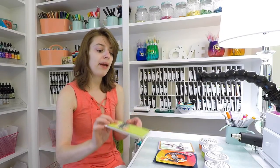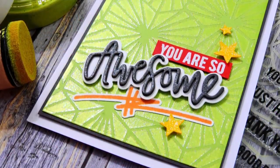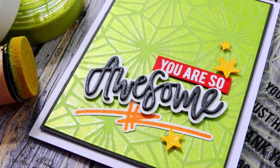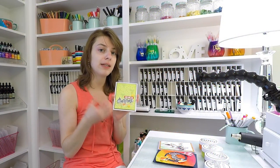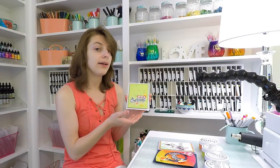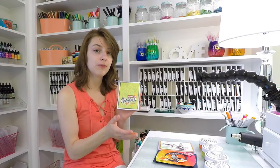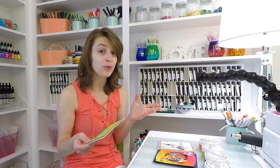Our final technique is pairing the embellishment mousse with embossing powder to create a really fun sparkly effect on the edges of the mousse pattern on the stenciled design. This is a Neat & Tangle stencil design, and I really love how the embossing powder grabs to the edges because it's a little bit thicker. When it grabs to those edges of the stencil design, that allows the embossing powder a place to stick — you heat it, and it creates a beautiful finish.